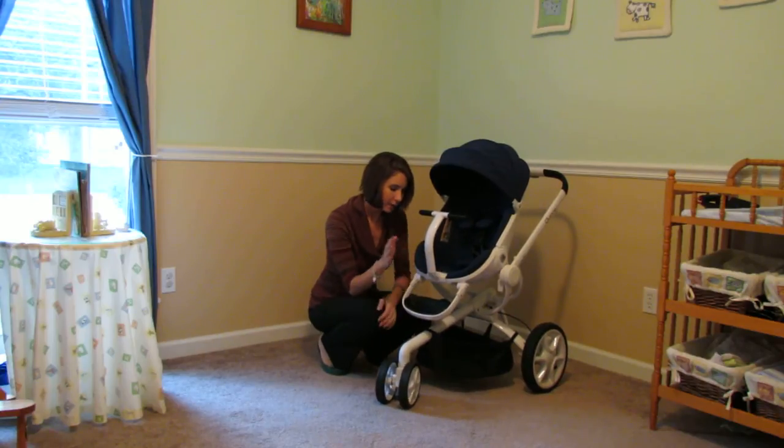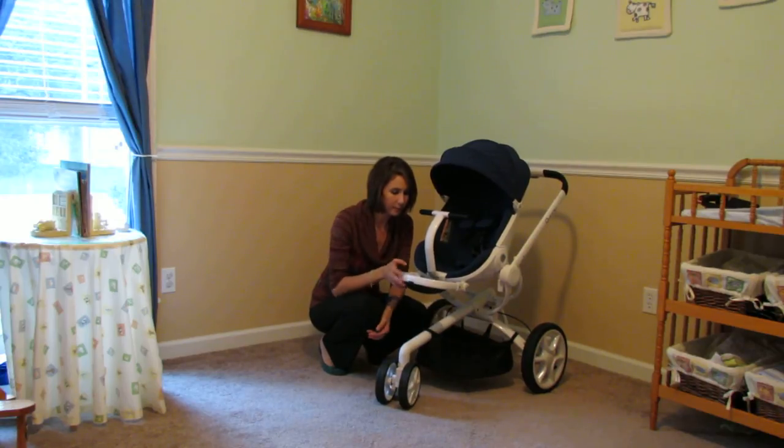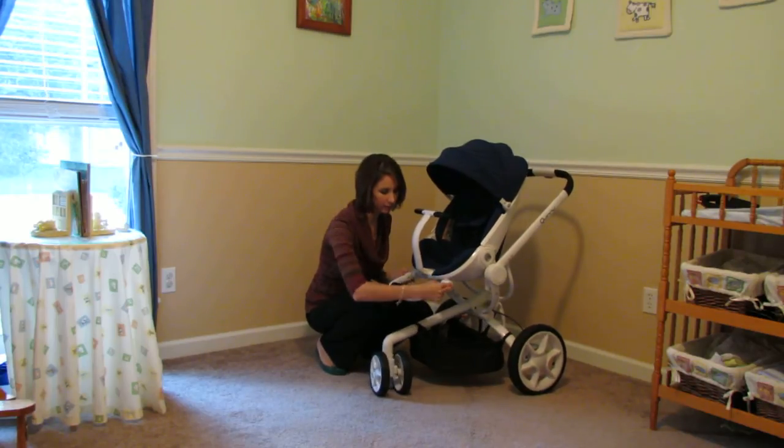The footrest is also adjustable — it grows with baby. One hand, you can lift it up. Use two fingers — there are gray buttons on each side — push those to lower it.